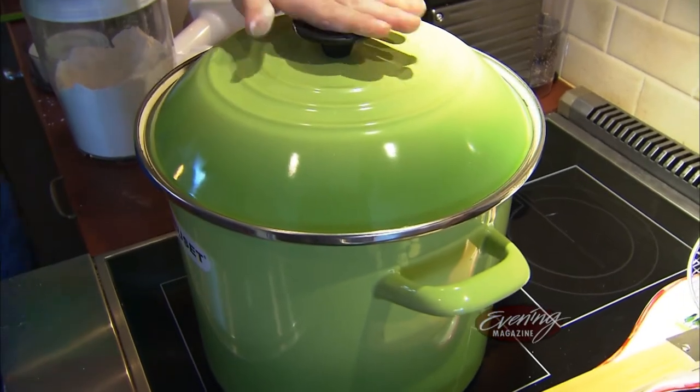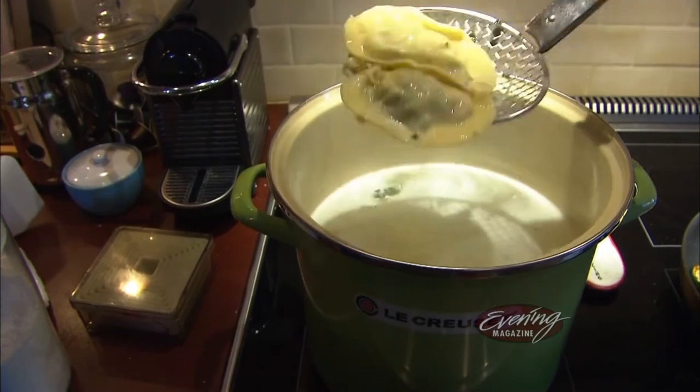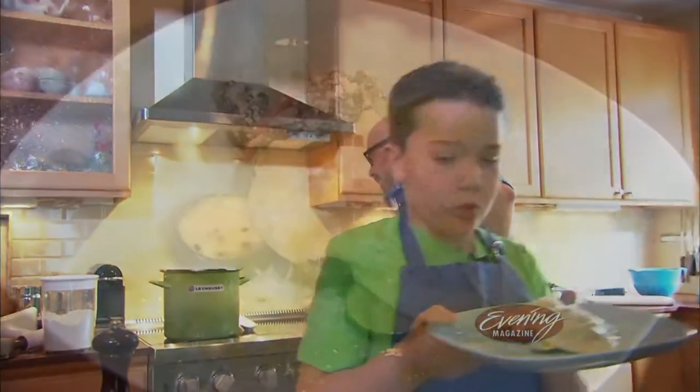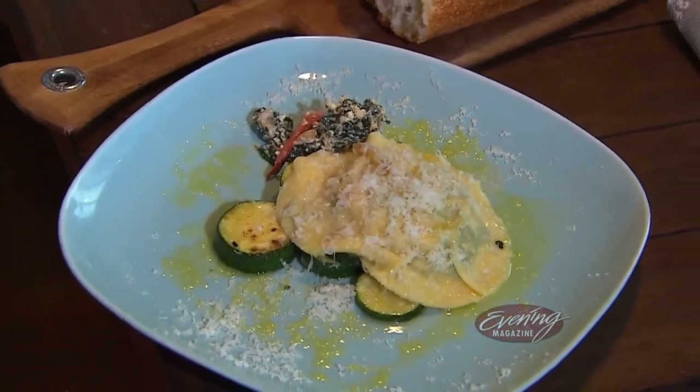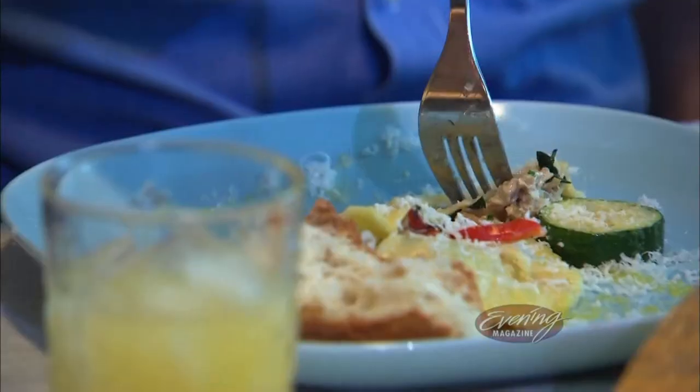Bobby asks Lucas how long to cook them, and Lucas answers two to three minutes. Once it's done, it's their favorite time — time to eat. Fresh raviolis from scratch: a dish for tonight, and a cooking lesson for a lifetime.